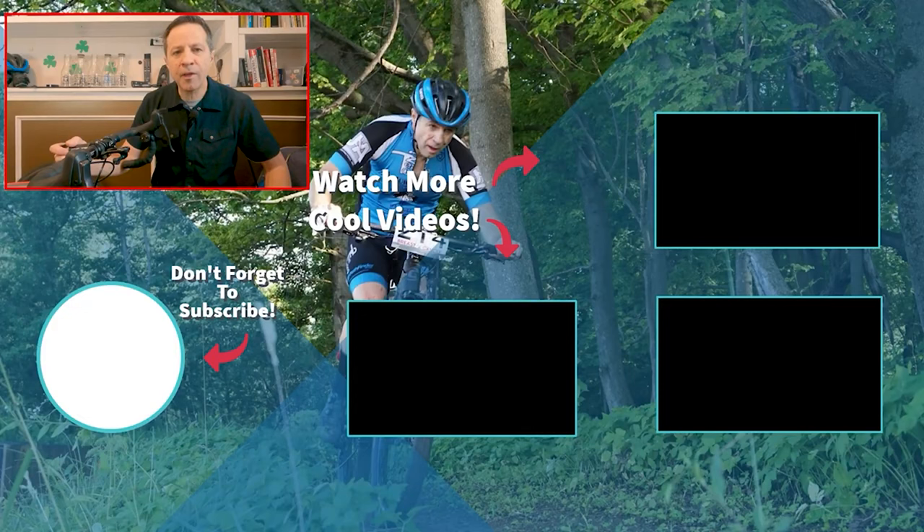If you haven't seen it, a little while back I did a video on the Garmin Varia rear radar. It's a rear-facing radar so you can see cars approaching from behind you, and that shows up on your Garmin computer. That's a really good device — check that video out and see what you think.